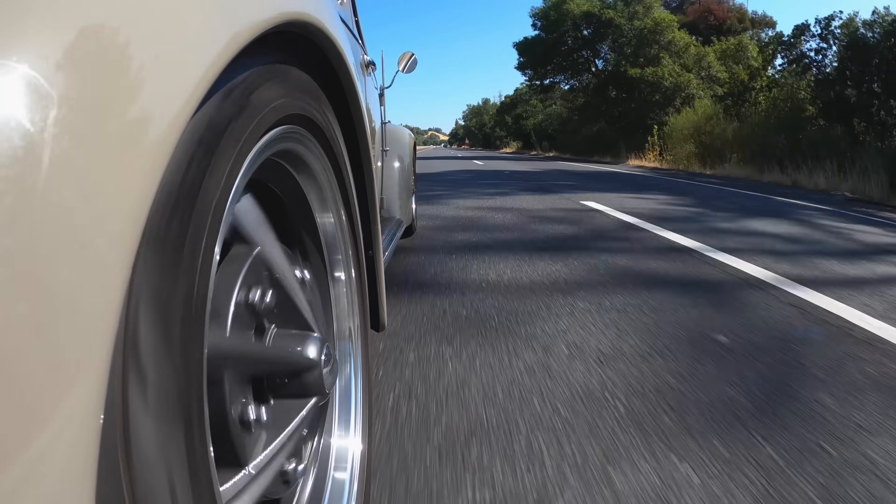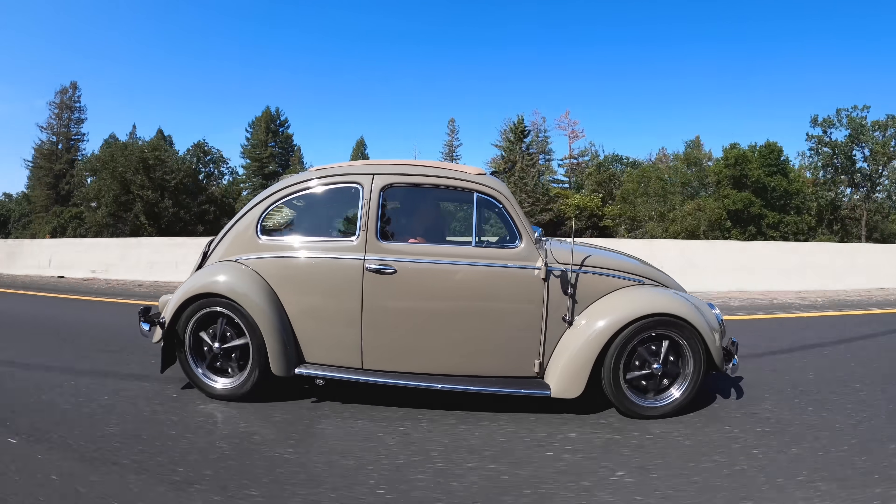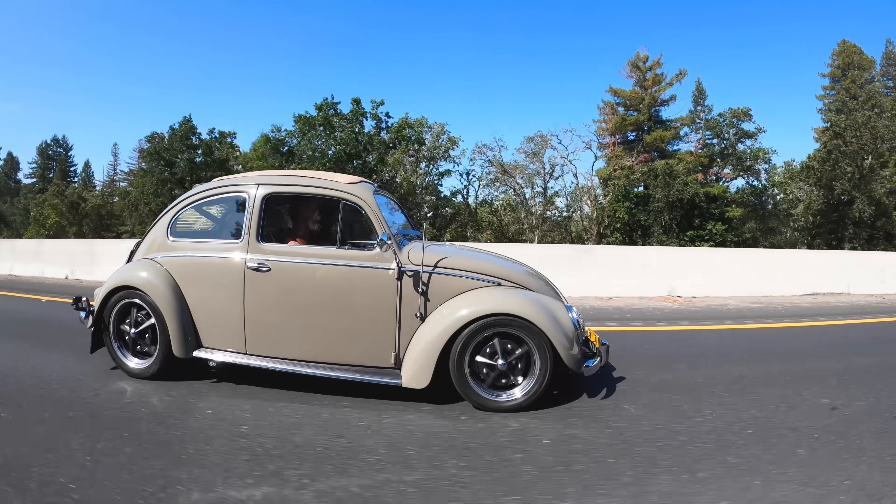The car is incredibly stable at speed. Slowing down only for a construction zone and a turn, the boost kicks in and pushes you back in your seat. It's very smooth, accelerating really cleanly — not loose or squirrely at all.